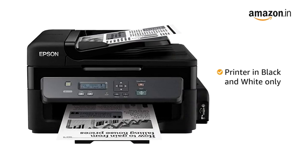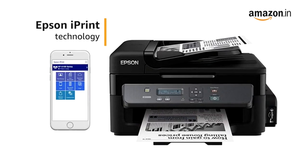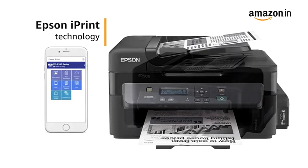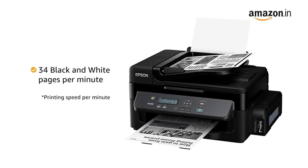This printer can print in black and white. You can connect to the printer using the USB cable or through the Ethernet. It also comes with Epson iPrint that lets you print directly from smart devices when connected to a wireless network. With the Epson printer, you get a high printing speed of up to 34 pages per minute.